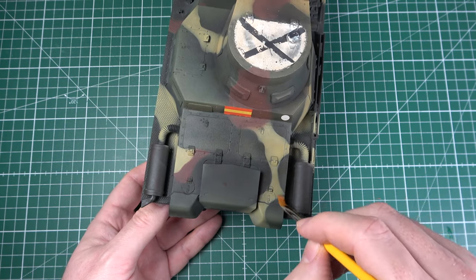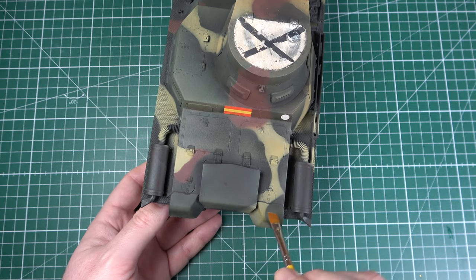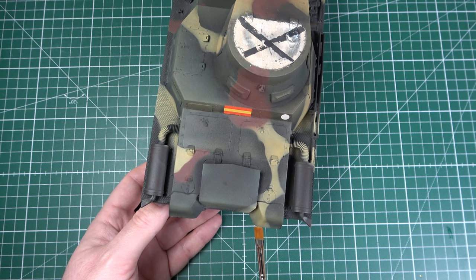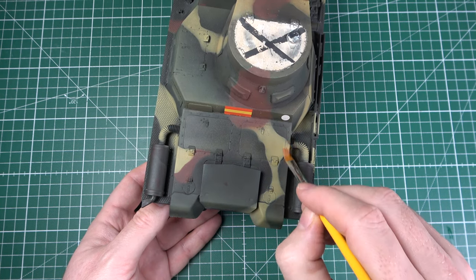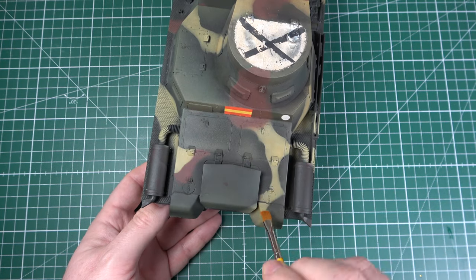You can probably tell that the colors are now becoming more vibrant, more saturated. While this is the result of the particular combination of colors that I've gone for, remember that there are many different colors available in the Ammo of Mig Filters range, so you really have a lot of different possibilities.